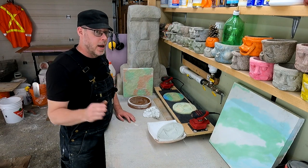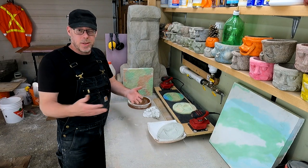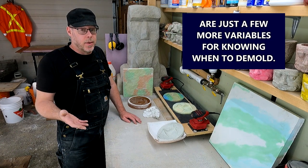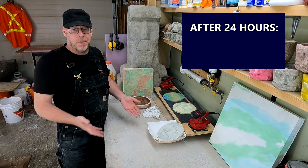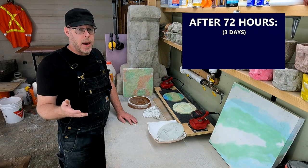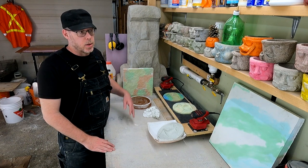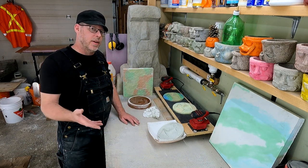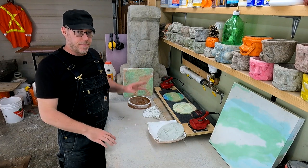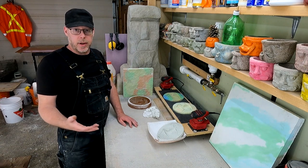Let's talk about how long you should be waiting to demold and what the logic is behind it. If you're demolding within 24 hours — it depends on your mix design and the temperatures where your stuff is curing — but in general, after 24 hours you've only achieved maybe 35% of the finished strength. After 72 hours, we're around just over 60% of the finished strength. So it's almost twice as strong at 72 hours, and you might not be breaking off the finer details if you wait a little bit longer.